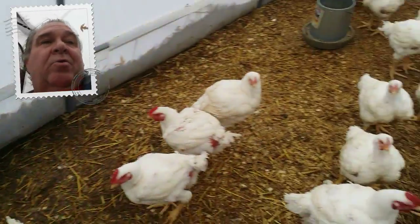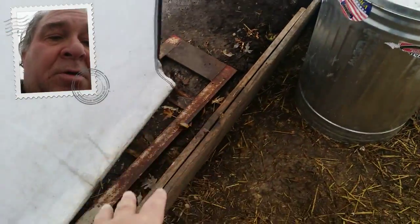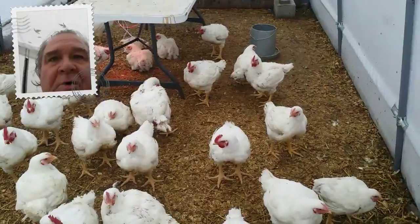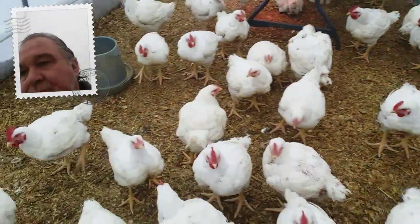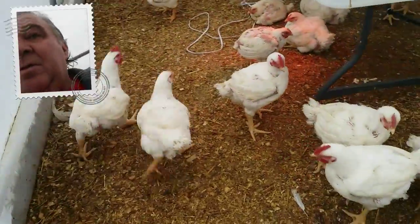We are on a slant, so whatever's on this end over here is the high end, and down there is the low end. But it looks fine overall.